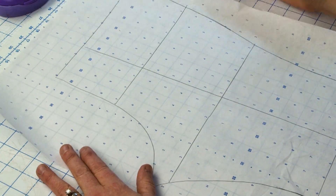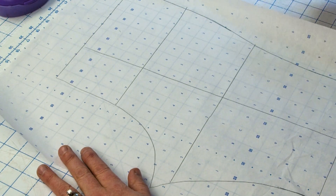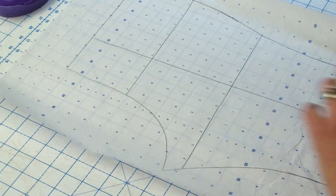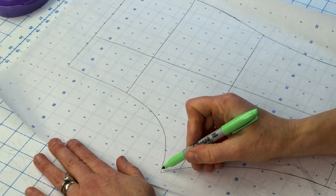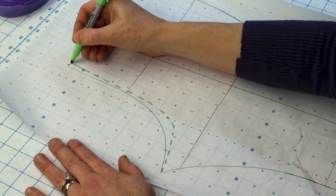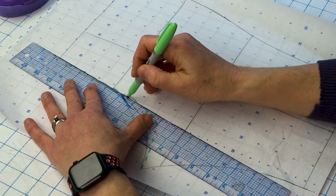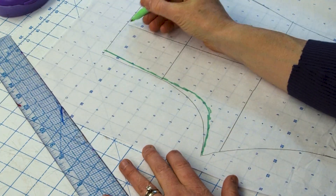The first thing is: if you need to scoop or change the shape of your back crotch curve, that can result in bringing that vertical grain line closer to the center back. So just by scooping — let's say we did this — you can see that it brings it closer. That's one way you can see the distance is getting closer.